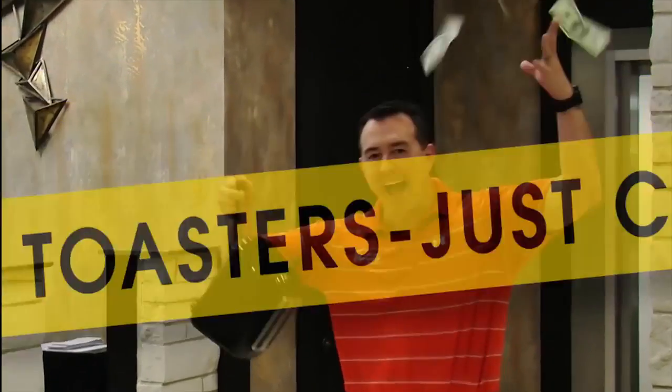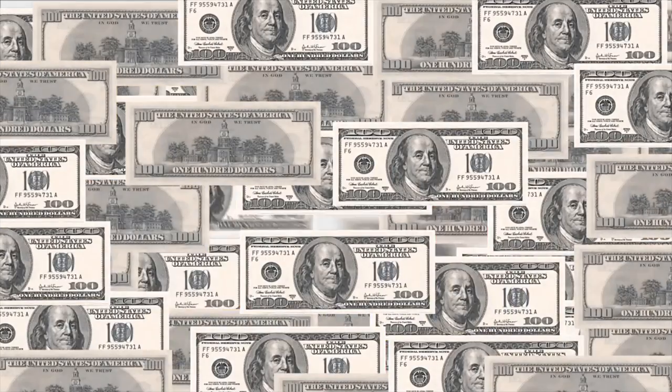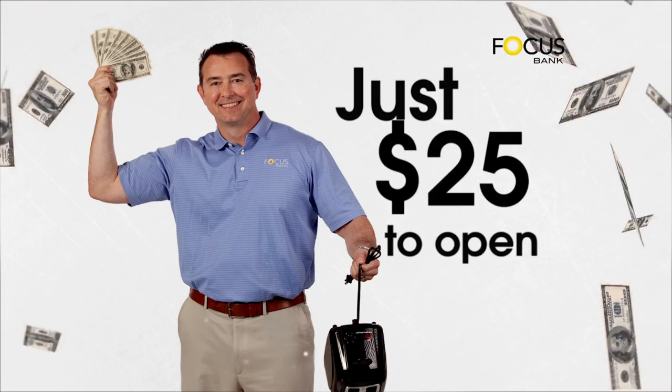No toasters, just cash. Get up to $100 when you open your Focus Free Checking Account. Just $25 to open.